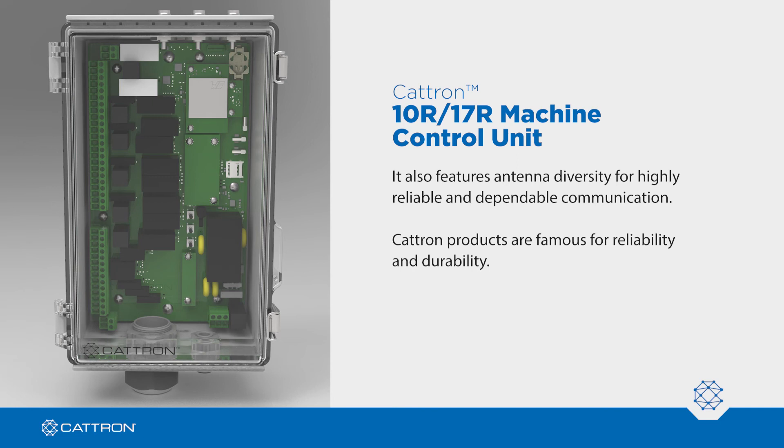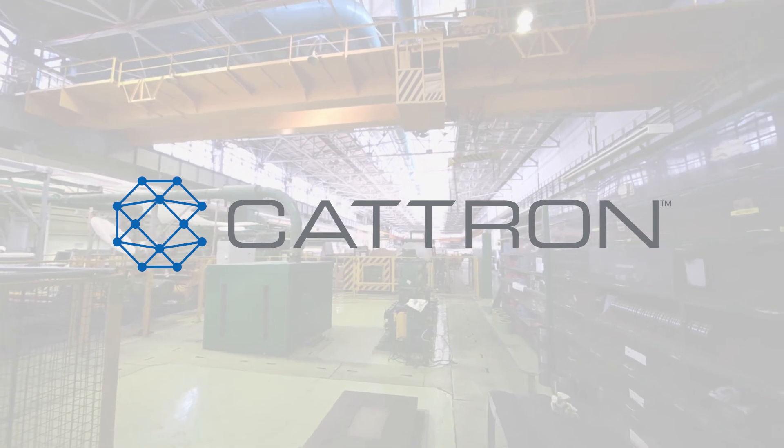Catron products are famous for reliability and durability. For more information or to arrange a demo, visit Catron.com.